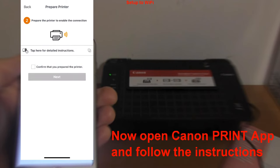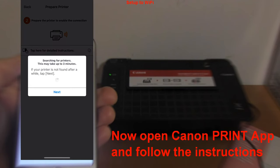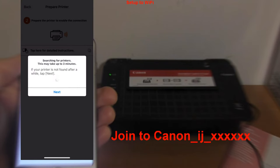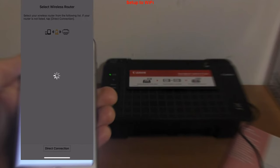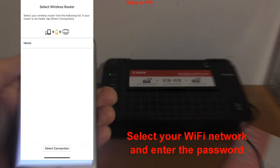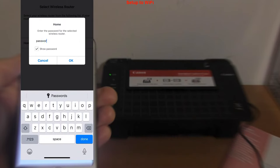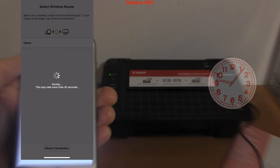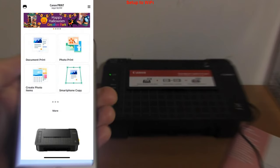Confirm that you have prepared the printer for WiFi connection. Select your local WiFi network and enter your password. A few moments later the printer will be connected to the network and registered to the Canon Print app.